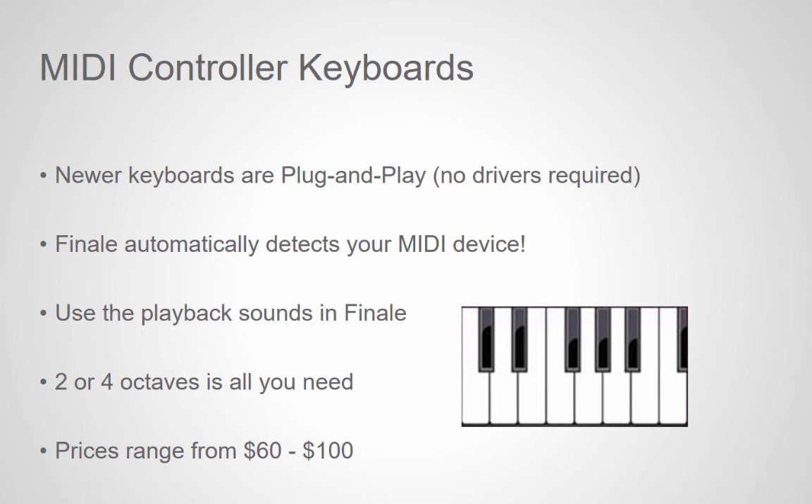Prices for 2 to 4 octave controllers range roughly from $60 to $100, depending on the size and brand. Check your local music store or online before making a selection.